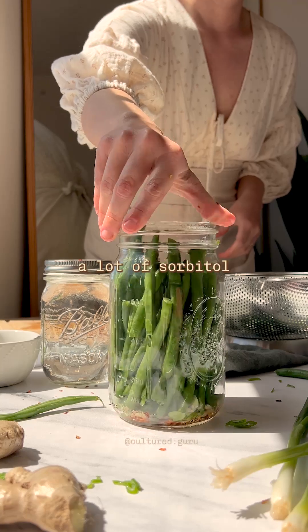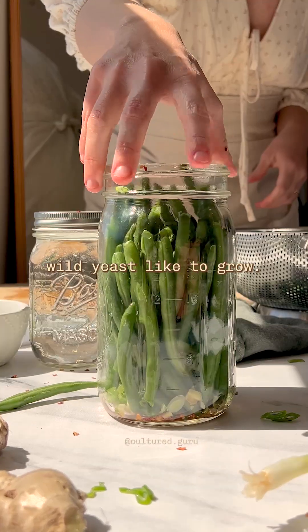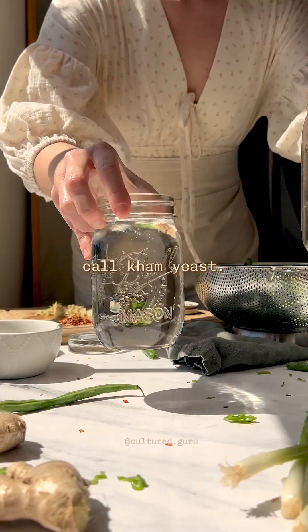And when there's a lot of sorbitol and mannitol, wild yeast like to grow. This is what a lot of people call cam yeast.